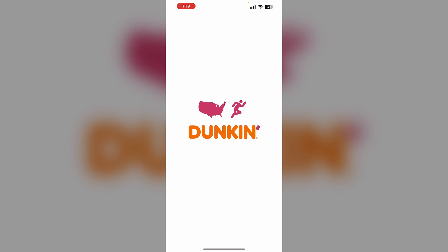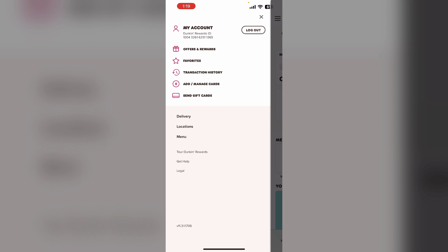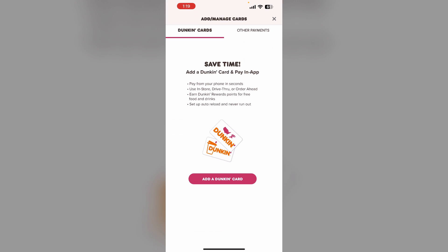First, open the Dunkin' app and click on the three lines on the top left corner, then select 'Add / Manage Card.' Now click on the Dunkin' card you want to add to Apple Pay. Click on the card and a QR code for the card will appear, which you can scan in your Wallet app on your iPhone to add it.